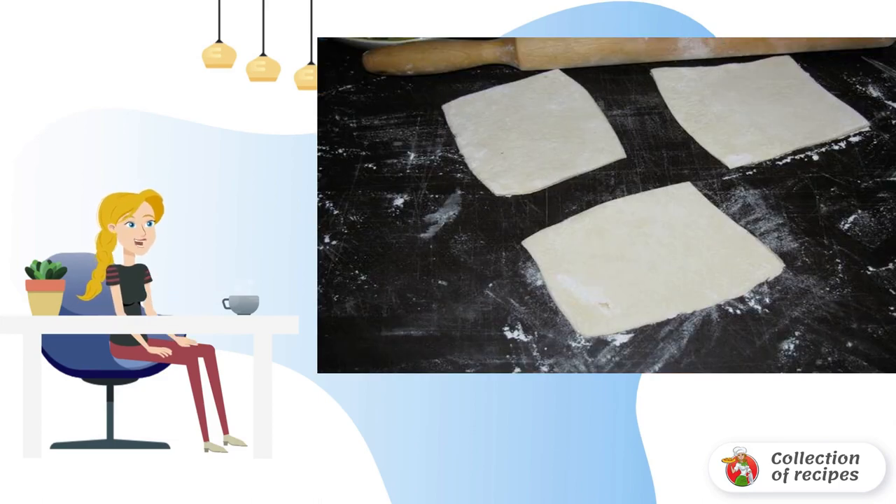Defrosted puff pastry cut into small squares and roll it slightly. It is not necessary to make the dough too thin, so that the pies are more airy.